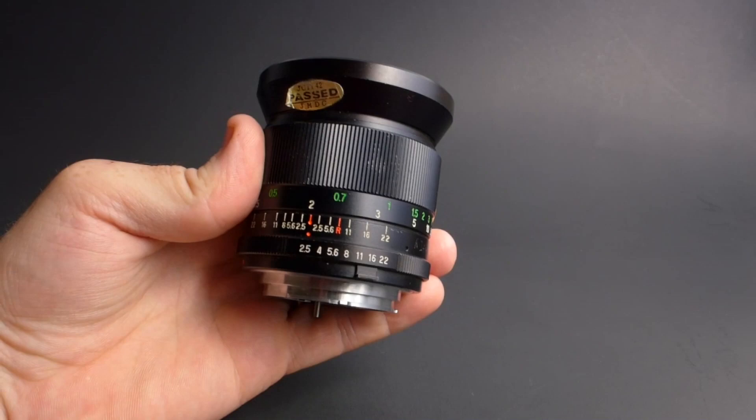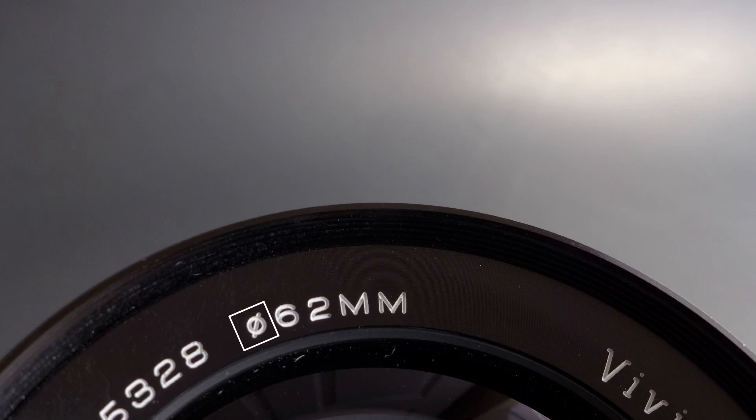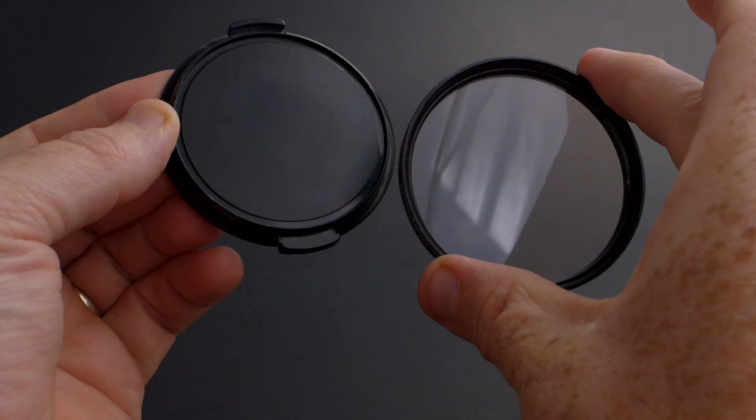Let's turn this lens around. We'll start with the front of the lens, and the first thing we see here is the diameter of the lens. This symbol represents a diameter, and then it's followed by a number and then the millimeters as well, so you know exactly how big it is across the front of your lens. This is important for knowing for filters, for caps — I have a few screw-on lens hoods — you need to know that filter size, and that's where you're gonna get it.